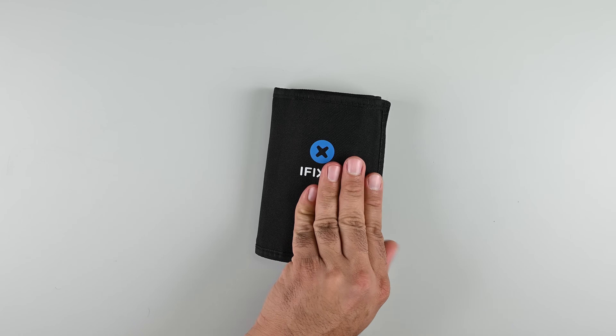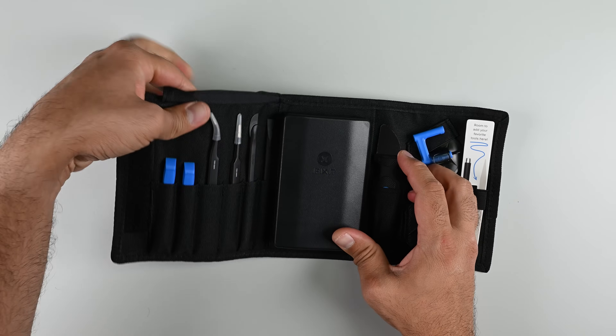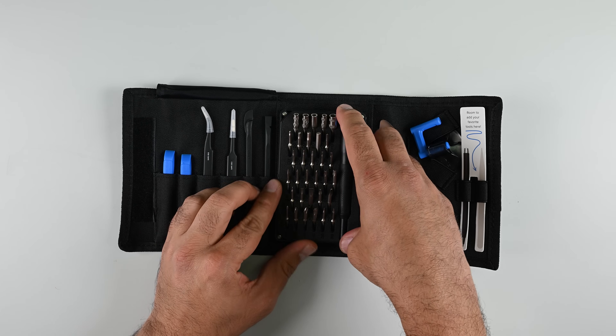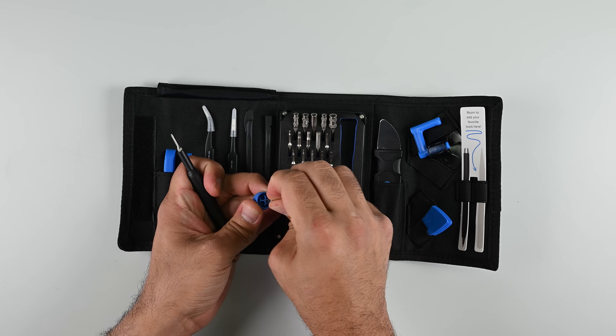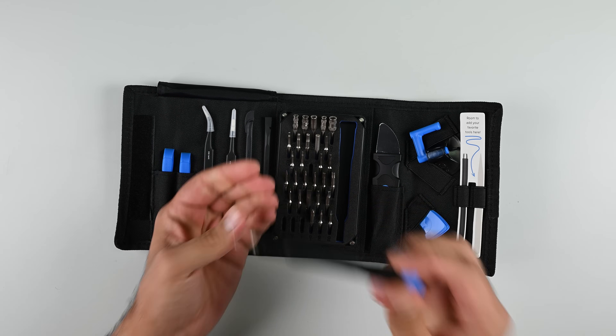If you're wondering where these tools come from, you'll find them all in the iFixit Pro-Tech Go toolkit — it's got everything needed for this job. When you pick up one of our toolkits, you're not just getting a great toolkit with a lifetime warranty. You're helping make free repair guides, produce teardowns like this one, and fight for the right to repair. We seriously couldn't do this without your support, so thank you.